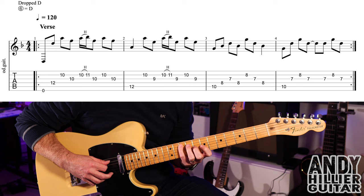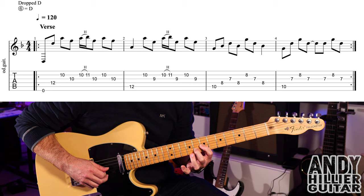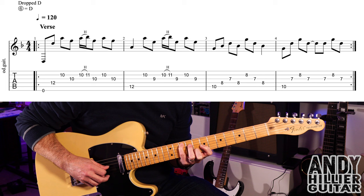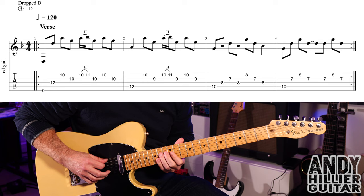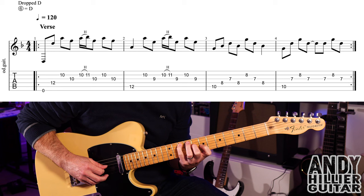Bar four starts the same on the 10th fret of the A string, then you're going to play G7, B8, B8, G7, and then again G7, B8, G7. That's the whole verse line slowly.